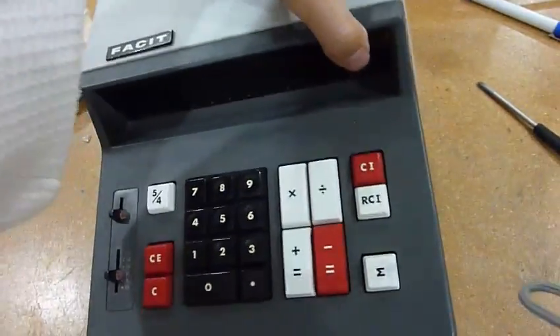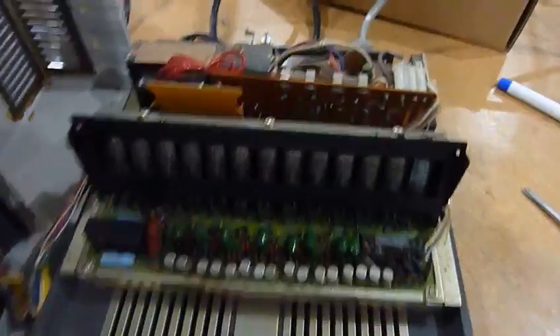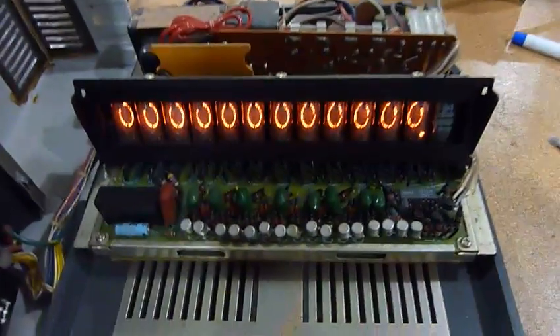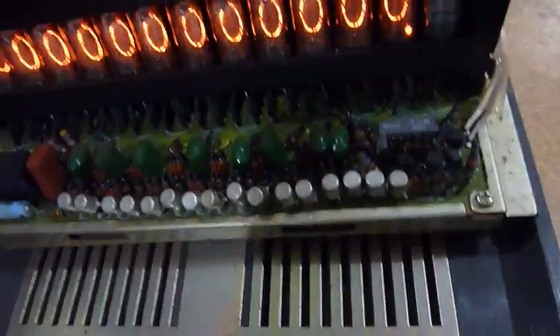Actually, the inside is quite pretty. Let me turn it on so you can see the tubes — I hope I won't electrocute myself. And there are a few discrete transistors, but I think the board underneath is LSI logic.